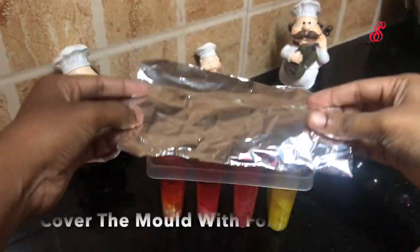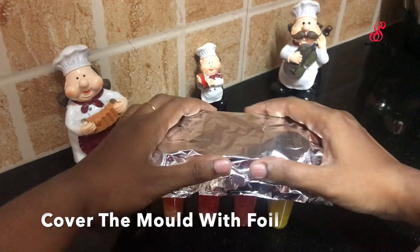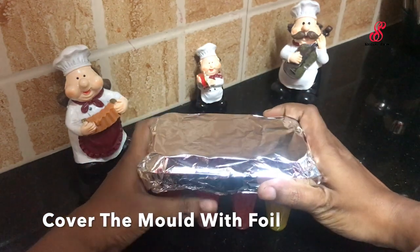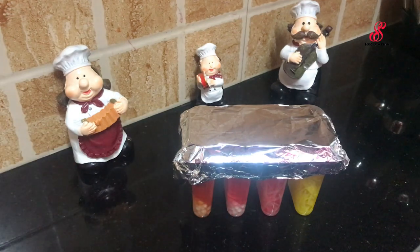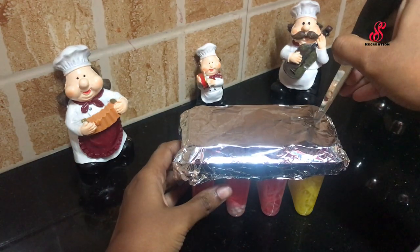We close the ice mold — it has a lid. We close the lid. But if we use ice, it will be satisfied. For that, we cover with a foil.